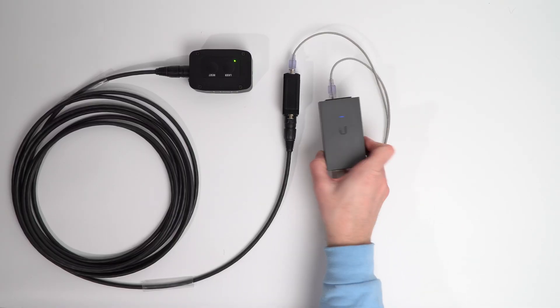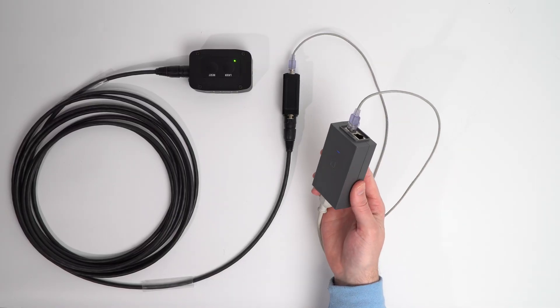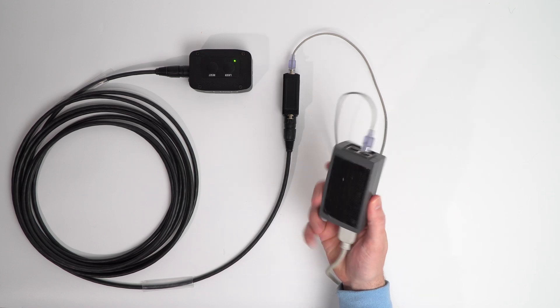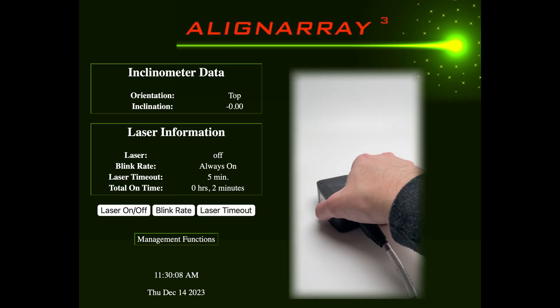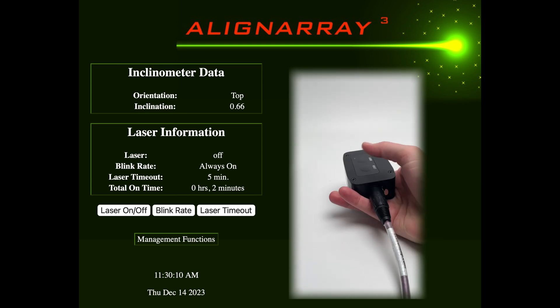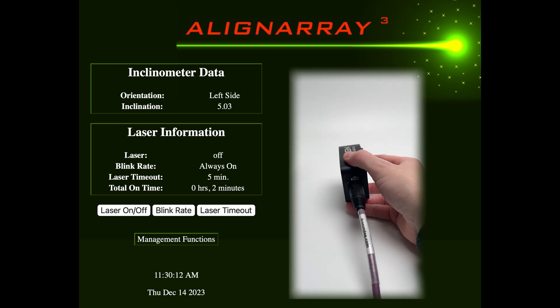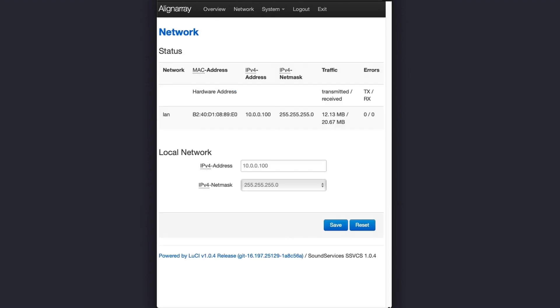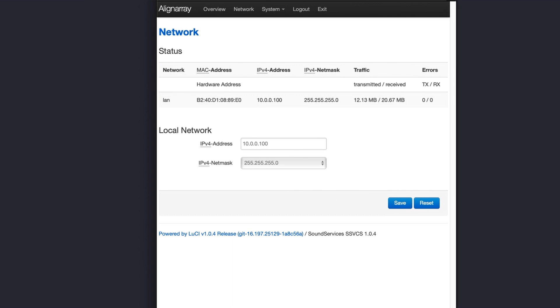Without the remote, you can power the laser unit by PoE using a standard power-over-ethernet adapter or switch. You can then log into the system from any browser on your network and get control access and real-time data from the inclinometer. In the advanced settings, you can also set a unique IP address for each laser, and overall, getting them configured on your network is very simple, but we'll talk more about that in a minute.